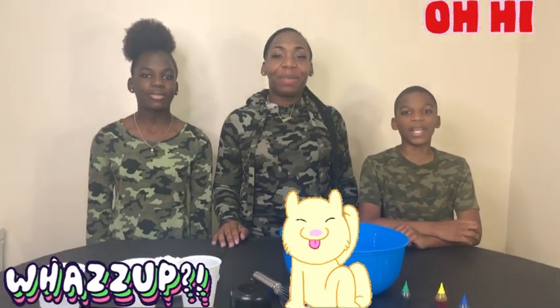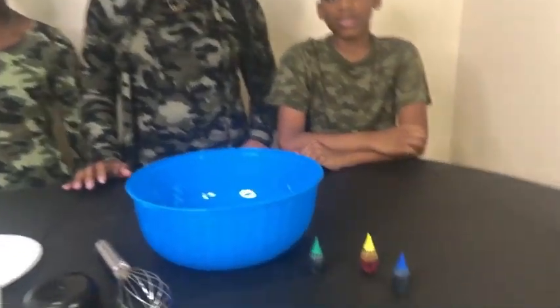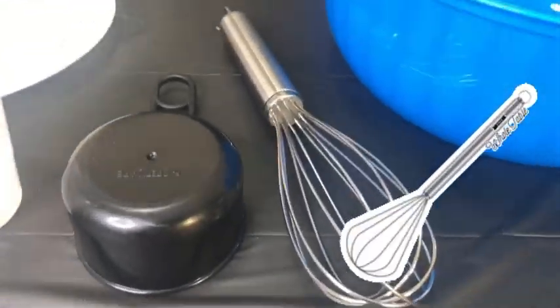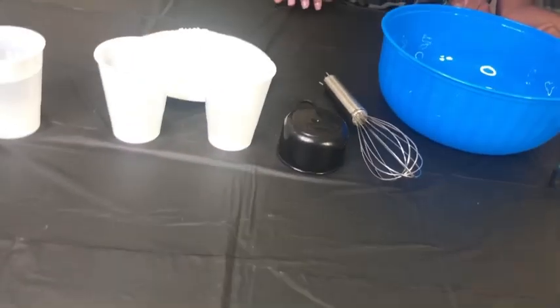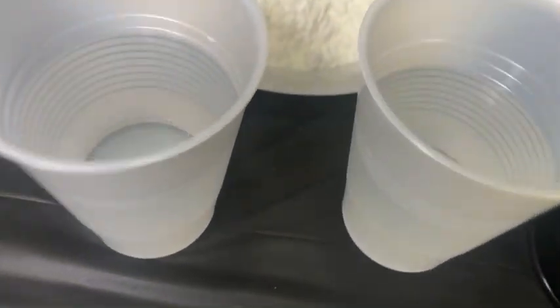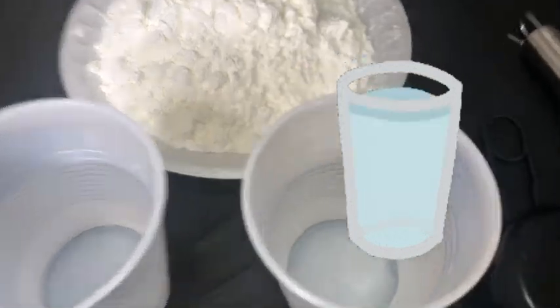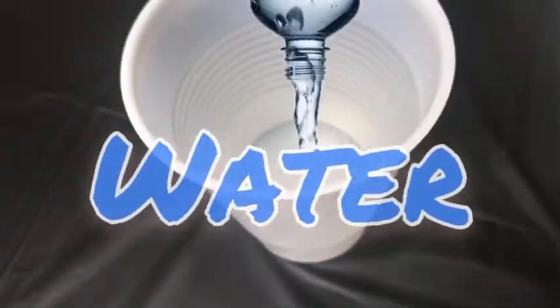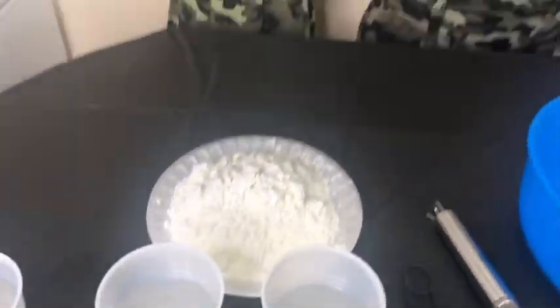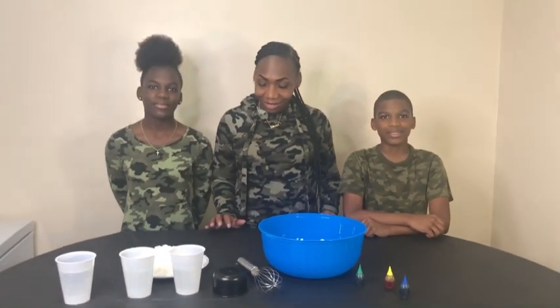What's up green squad family, we're back again with another bangin experiment video! For this video we're gonna experiment with color. We got a big blue bowl, a mixer, a measuring cup, water, and some cornstarch. You all know about that cornstarch!